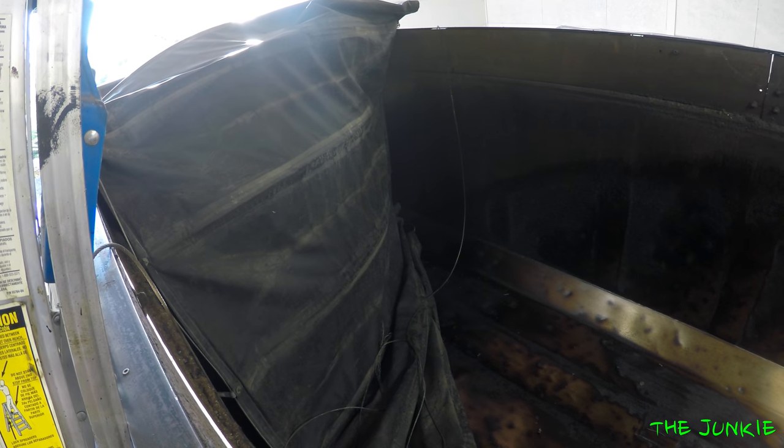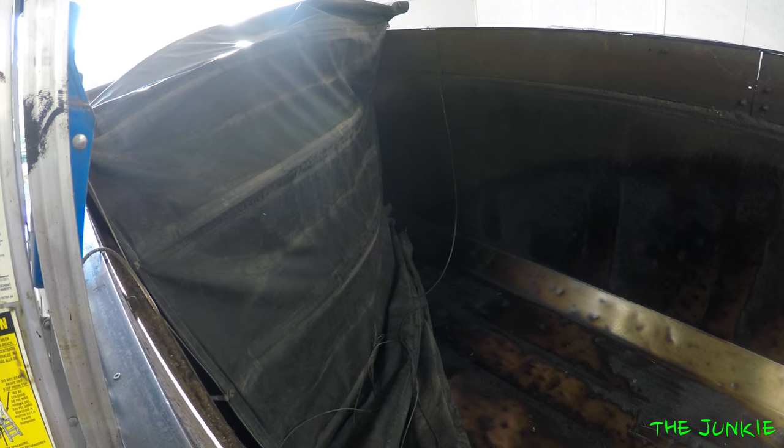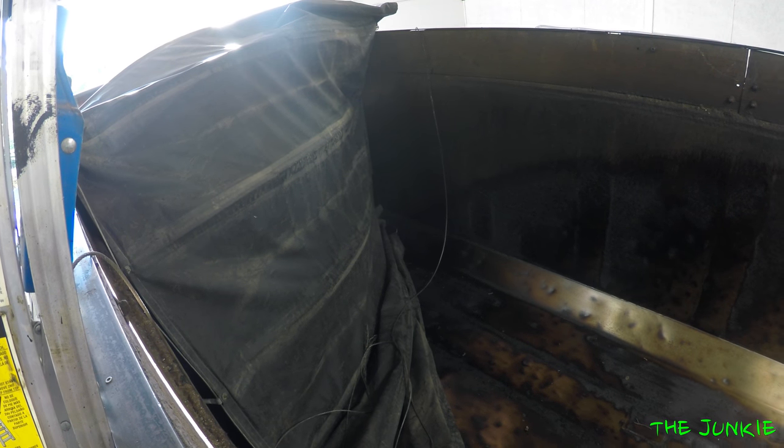You have to have drivers that kind of know how this thing works and none of them do. Typical day to day stuff. Let's fix this here together. As you can see, half the tarp's in the fucking bed.